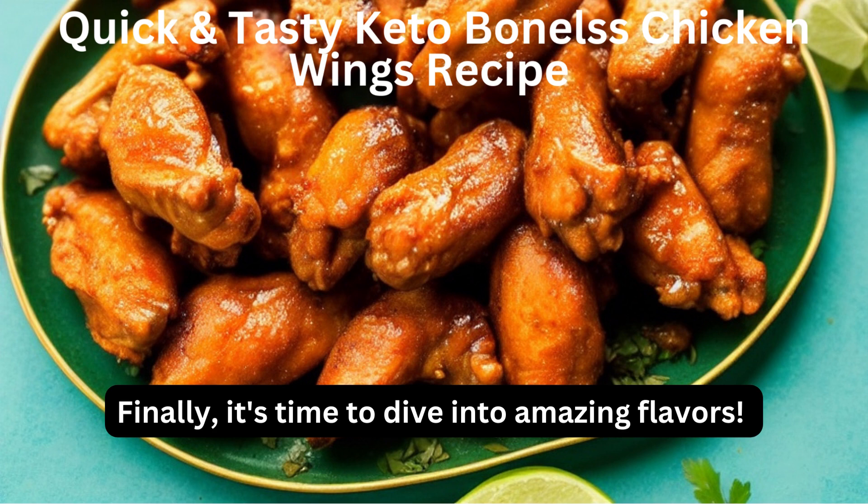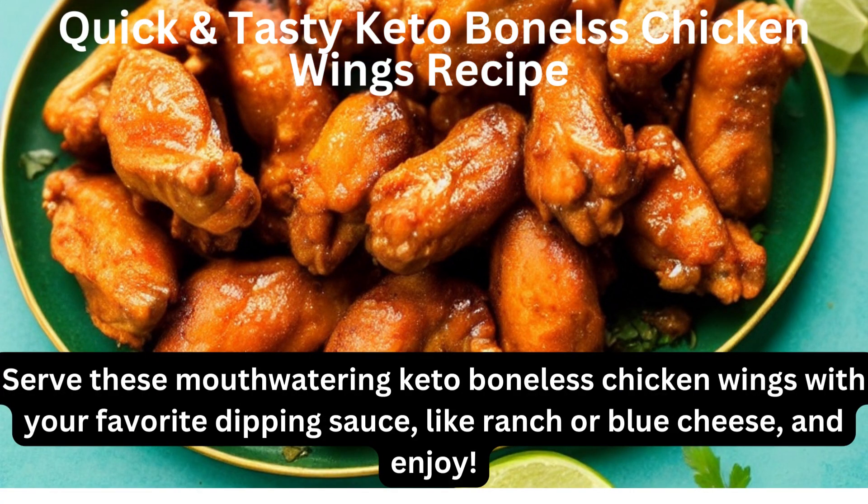Finally, it's time to dive into amazing flavors. Serve these mouth-watering keto boneless chicken wings with your favorite dipping sauce, like ranch or blue cheese, and enjoy.